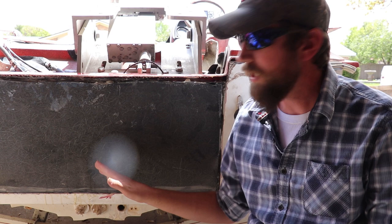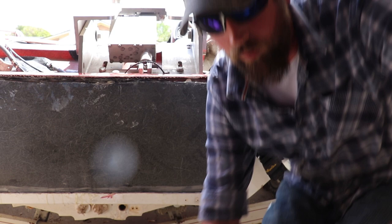Hey, good afternoon, welcome back. We are on part four of our transom replacement. I'm going to let dad go into exactly what we're doing here on this next step, and then he'll explain what we're going to do for the rest of the video. Welcome to part four.